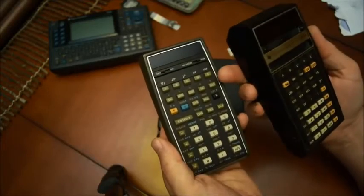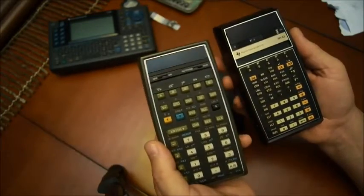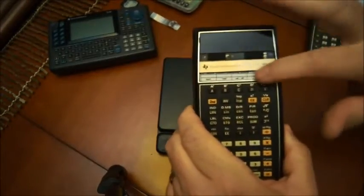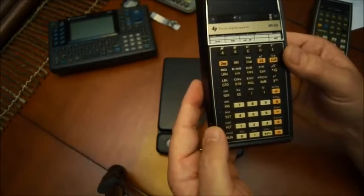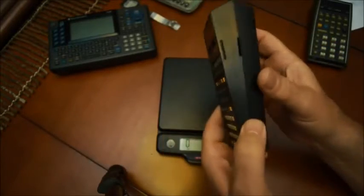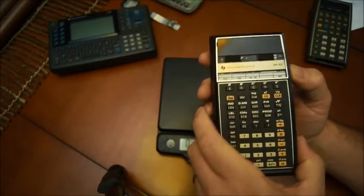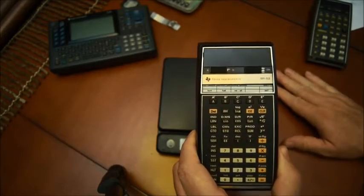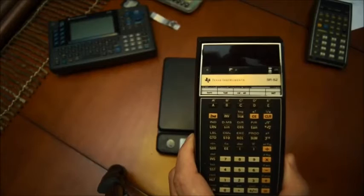I've had a bunch of them — a lot of HP calculators — and I can still tell you that those are still very strong, very solid. So anyway, that was the SR-52: programmable, you can write and read on a small magnetic card, and you have all the basic and scientific functions. Nice one still. If you happen to find one, please try to get one, because those are very collectible and very nice. Next time I think I'll start talking about the ones from HP, as I promised. Thank you very much, and see you next time.